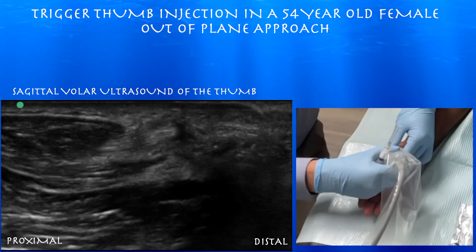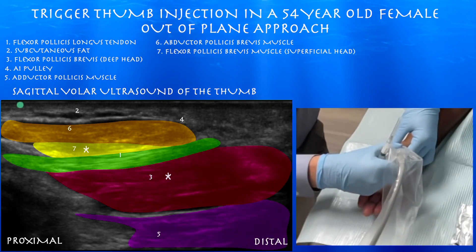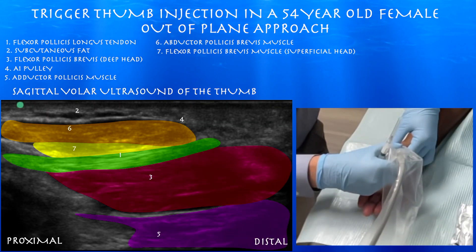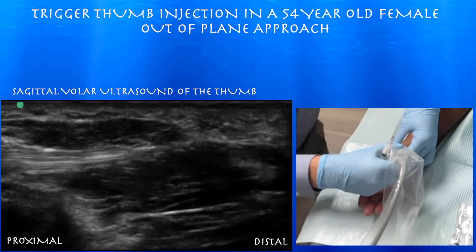You can appreciate the abductor pollicis brevis muscle on top. The flexor pollicis brevis muscle kind of wraps around and underneath the flexor pollicis longus tendon. And then you have the adductor pollicis muscle underneath that.